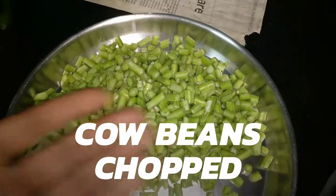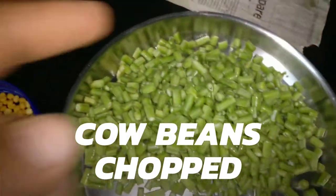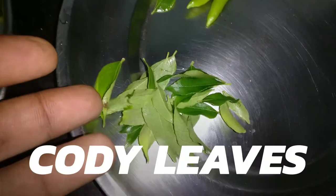Hey guys, VGI here. So today I'm gonna make cow bean curry, so let's get on to the video. I've got cow beans — I've actually chopped them up. For the cow bean I'm gonna use curry leaves,